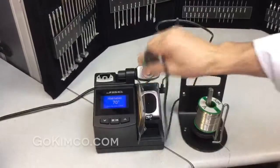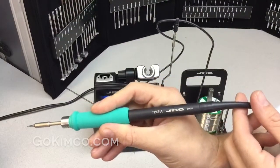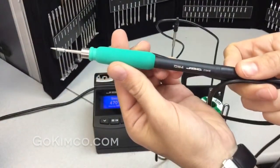This unit works either with the T245 — that's the general purpose handle — or also with the T10. This one is the precision handle. You can see how fine the tips are.